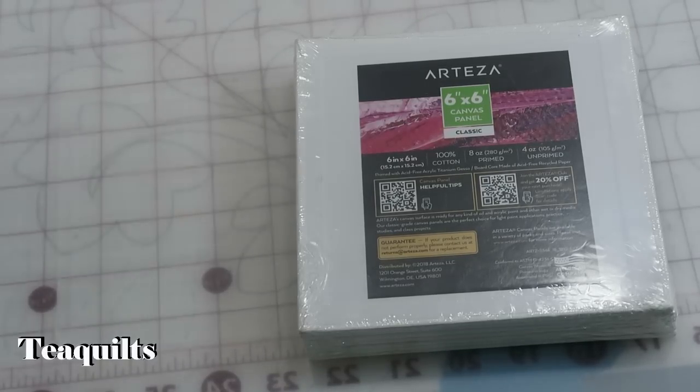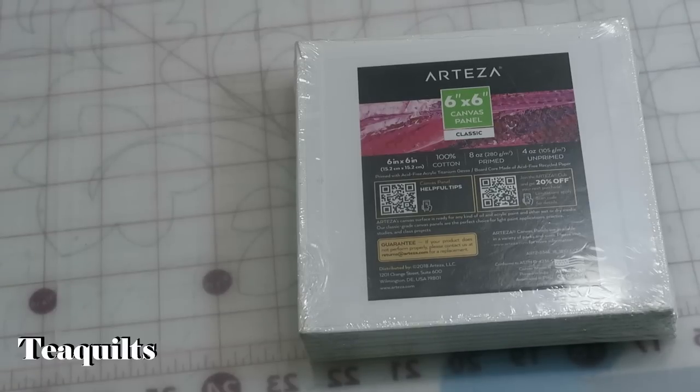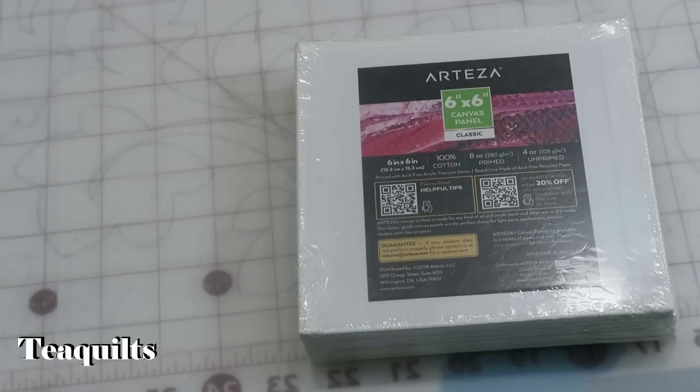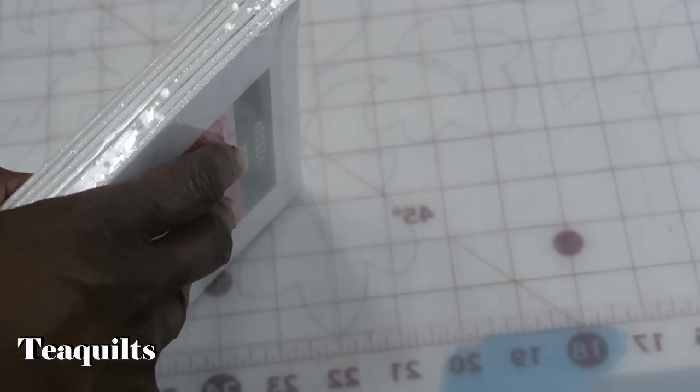The label says Arteza's canvas surface is ready for any kind of oil and acrylic paint and other wet or dry media. Their classic grade canvas panels are the perfect choice for light paint applications, practice, studies, and class projects. I'm glad they said practice because I plan to use these as mock-ups of what I'm selling.